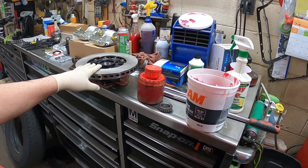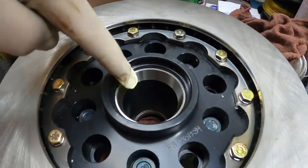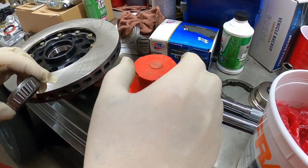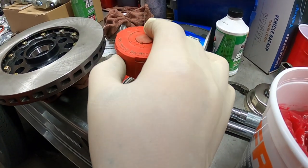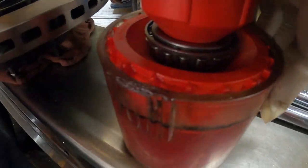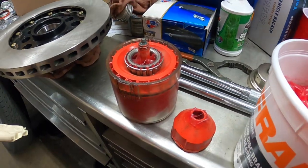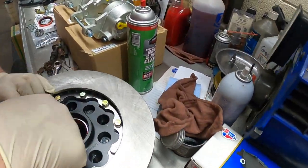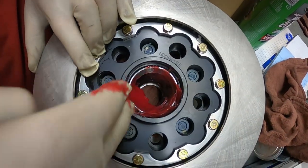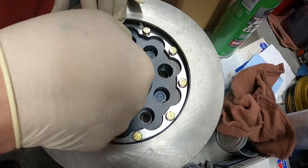We've got the rotor for the right side with new bearings. I already sprayed it out with brake clean — it comes with new races in it. First we use the bearing packer: drop the bearing in, use the vise, push down, and the grease comes through and packs the bearing all the way around — you can see the grease coming out. Makes it really easy. Once packed, we take two fingers full of grease and put it into the hub — you don't want it completely packed but you want enough grease rolling around.